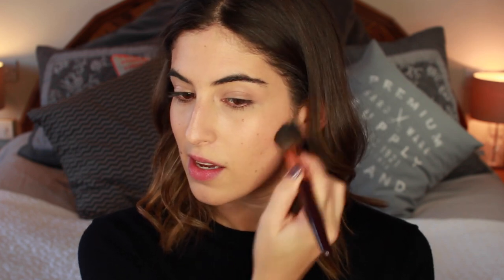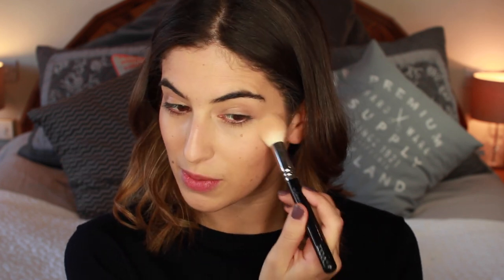Now using my Charlotte Tilbury film star bronze and glow kit and the matching brush I'm going to contour and highlight. I use this one pretty much every day — it just does the job. I put this kind of in the triangle into the contours of my face quite lightly, up onto the temples — nothing too harsh, very light hand — it just gives me a bit more cheekbone definition. Then with my Zoeva 105 luxe highlight brush I'm taking the lovely creamy highlight shade and putting it to the top of my cheekbones — just on the top so it catches the light really nicely.